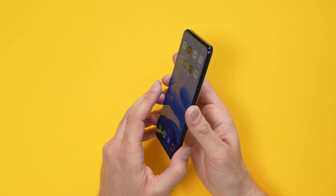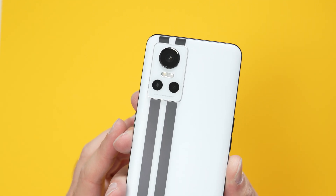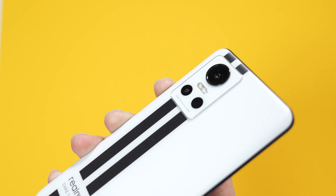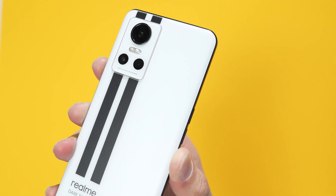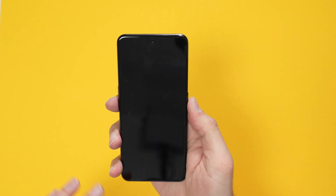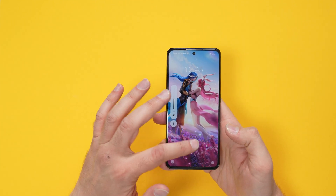It's a nice AMOLED display with HDR10+ support. For the cameras: there's a 50-megapixel main sensor, an 8-megapixel ultrawide, and a 2-megapixel macro — not many people are keen on macro but there it is. There's also a flashlight. For video, you can shoot 4K30 and 4K60, as well as 1080p at 30 and 60fps. The selfie camera is 16 megapixels and shoots up to 1080p30.